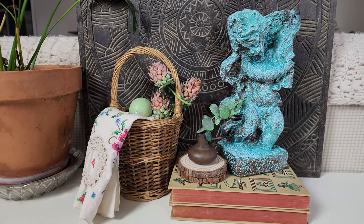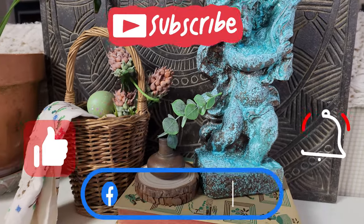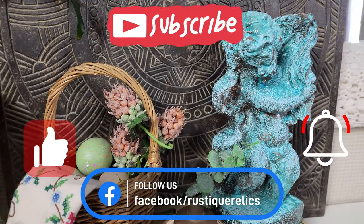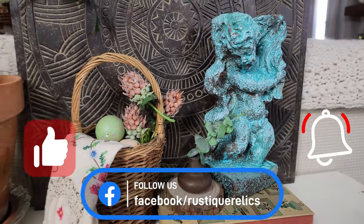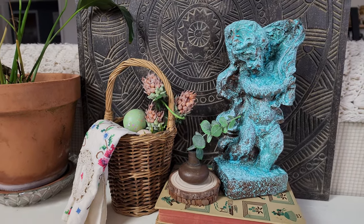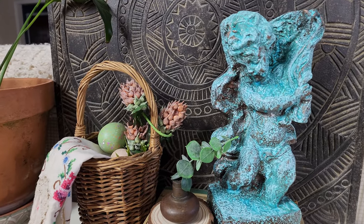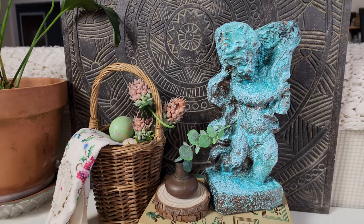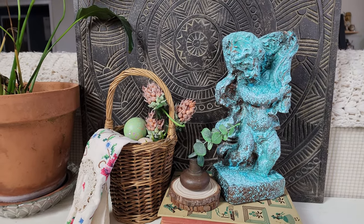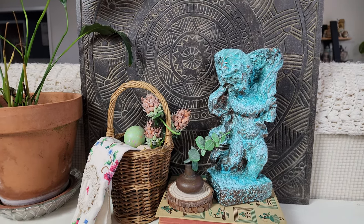This is the final result of our little project and I think it turned out really well. It looks like a copper statue that's got quite a bit of corrosion going on — it reminds me of copper pipes up under a crawl space before you replace them. It's really cool looking. I had a lot of fun doing it, and I hope this gave you some insight on how to use Dixie Bell patina paint. See y'all later.